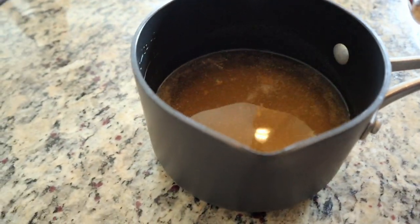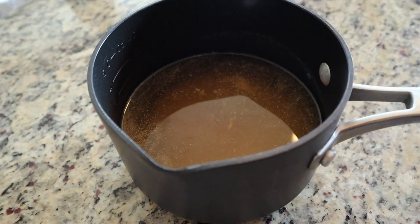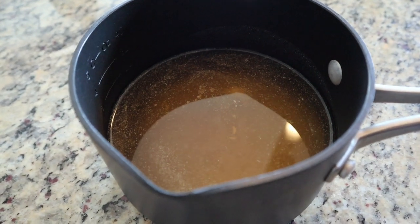All my beets are out of the oven. I've also gone ahead and prepped my pickling mixture. In here I have a cup of apple cider vinegar, a cup of water, a third of a cup of granulated sugar, a teaspoon of kosher salt, and then a quarter teaspoon of ground mustard.